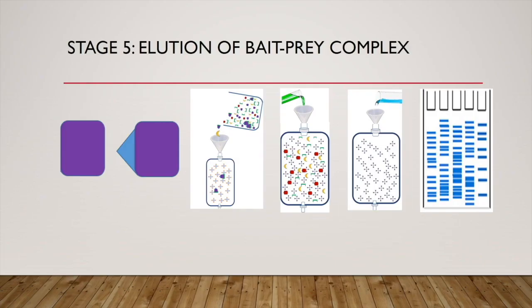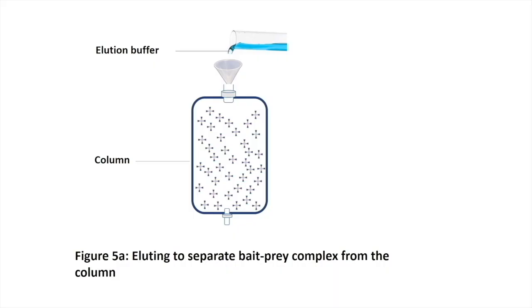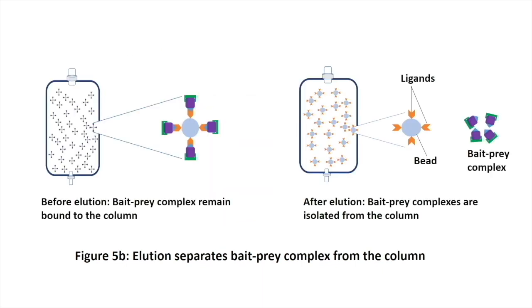Stage five: elution of bait-prey complex. Now, we are going to add a different buffer — elution buffer — to weaken or destroy the interaction between our bait and the column. To weaken the bait-column interaction, we can manipulate different salt concentrations and pH of the elution buffer. Other methods can also be applied, depending on the nature of the tag. Thus, the bait and prey come out of the column. After elution, the bait is still tightly bound to the prey.